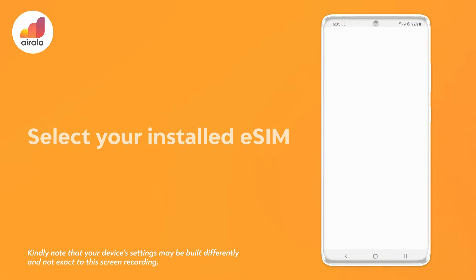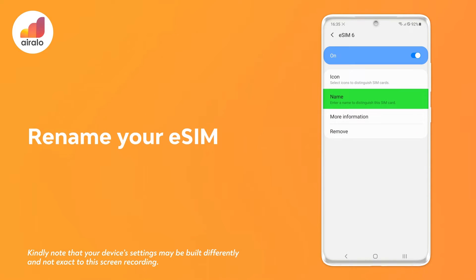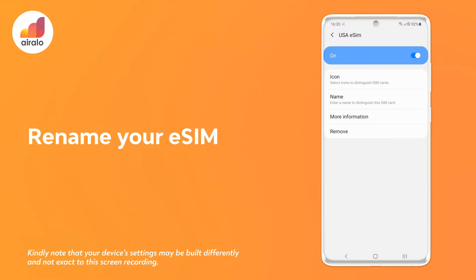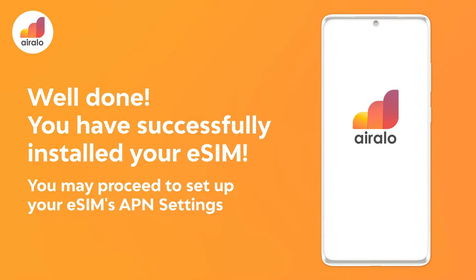Step 8: select your installed eSIM. Step 9: rename your eSIM. Well done! You have successfully installed your eSIM. You may proceed to set up your eSIM's APN settings.